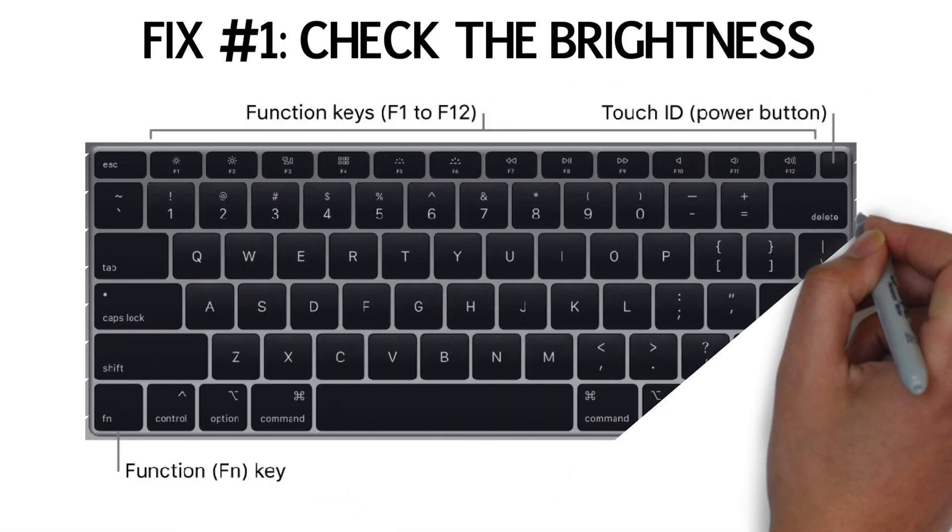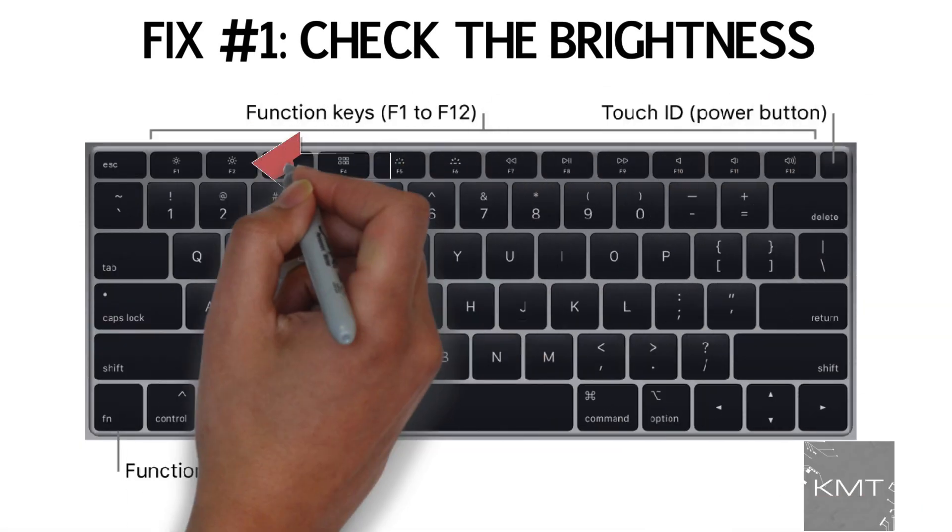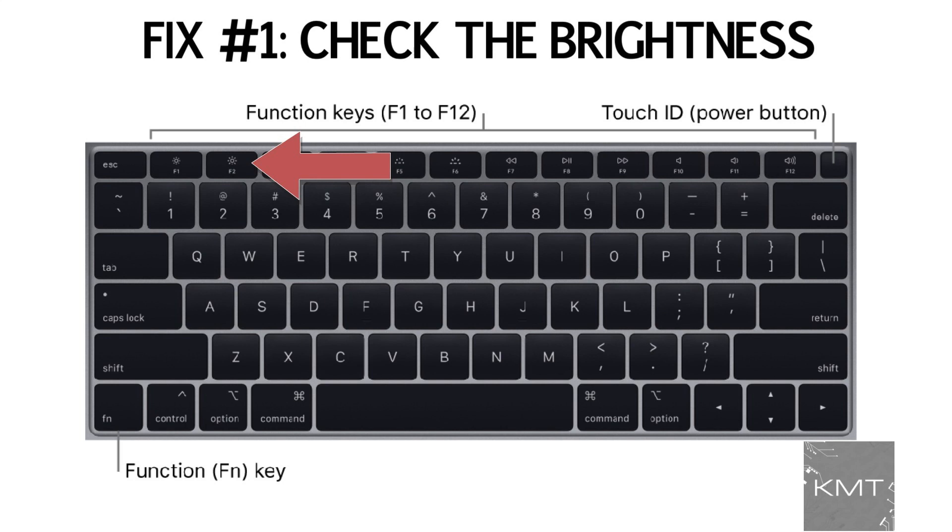Fix number one: check the brightness on your MacBook. Sometimes the brightness can get turned completely down by accident. Increase the brightness on your MacBook and see if that helps.